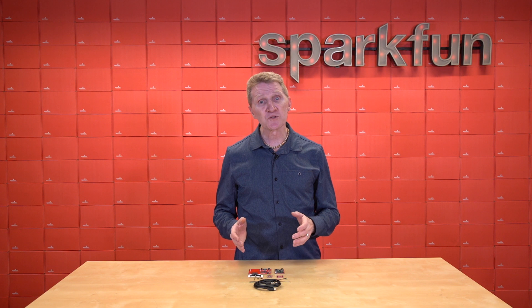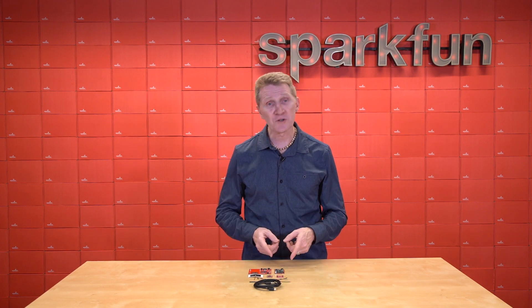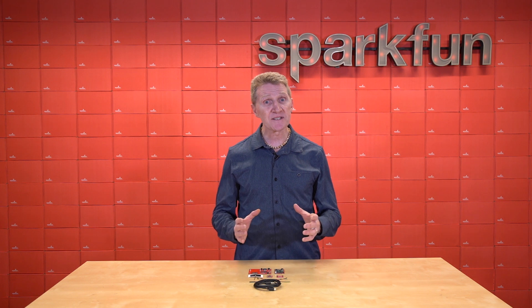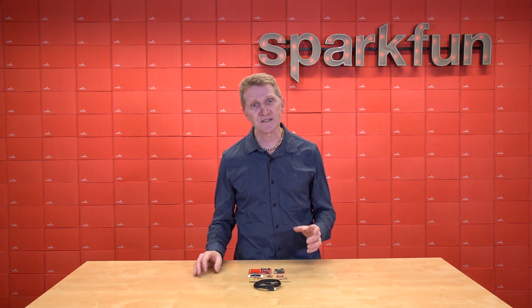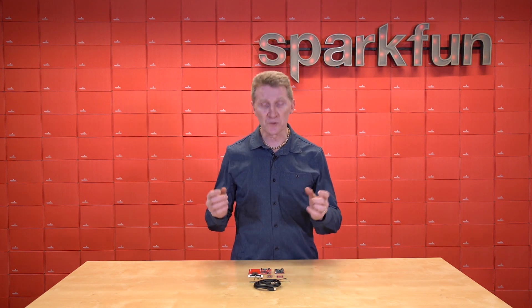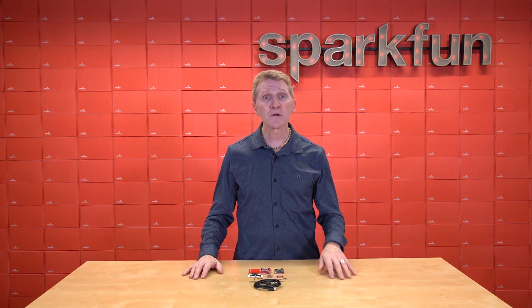We actually released the Blues Wireless Note Carrier Cellular Function Board a couple of weeks ago, and this board is a beast. It's got a built-in SIM card, compatible with cellular networks in over 140 countries. We've got the full description in the video linked in the description below — why don't you go and take a look at that? Go ahead, I'll wait.